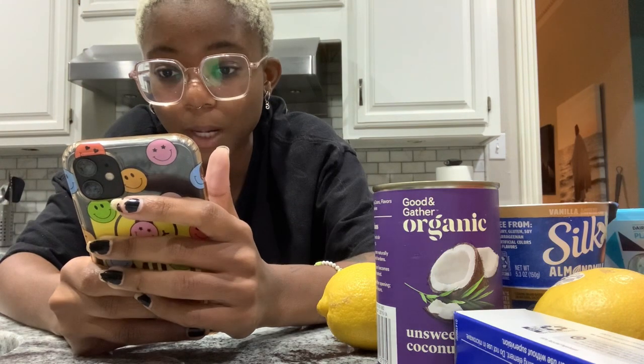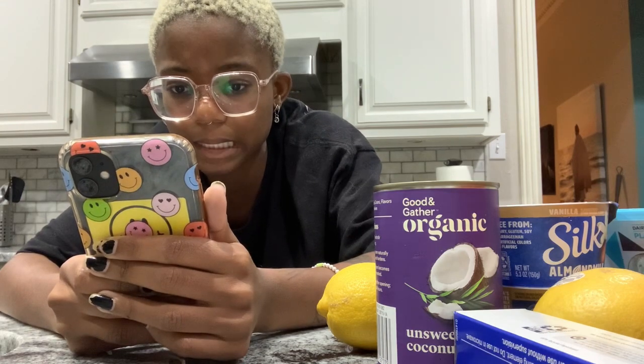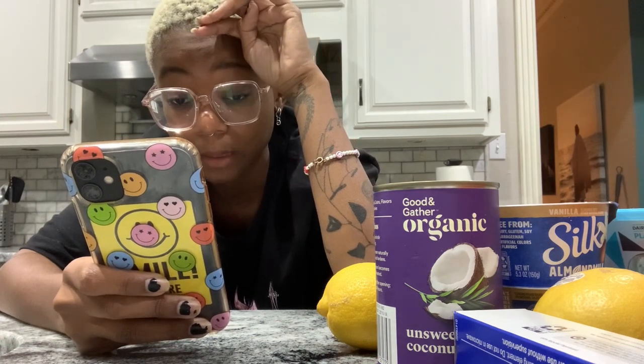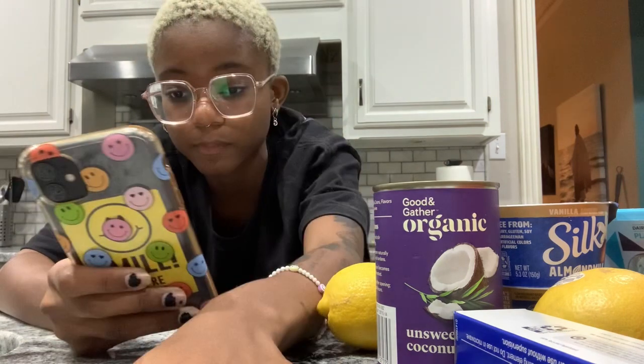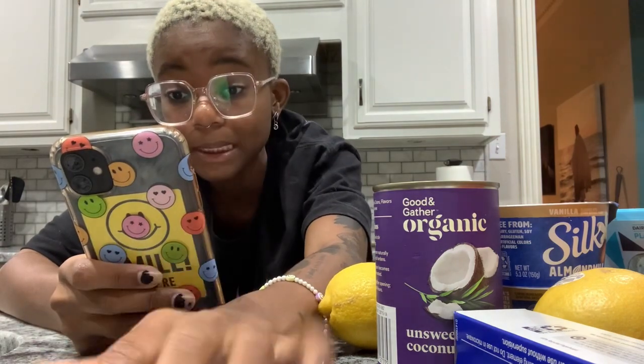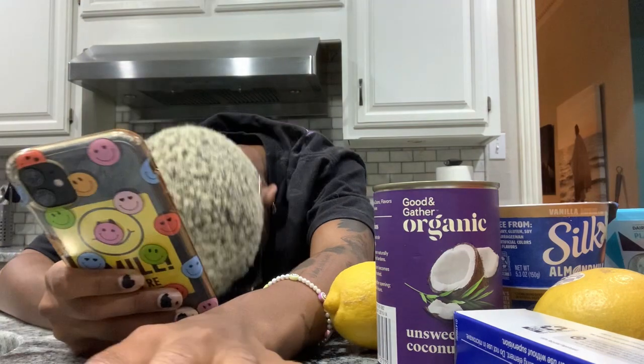Next recipe: wrap the pan with one to two layers of aluminum foil covering the bottom and sides, cut a circle of parchment paper for the bottom and spray lightly. For the crust, add the cookie crumbs, butter, and sugar in a medium bowl, stir well, then press into the bottom of the pan. For the filling, beat the vegan cream cheese for about a minute, add the rest, and beat again.